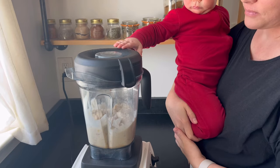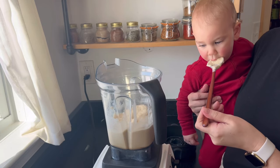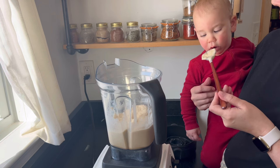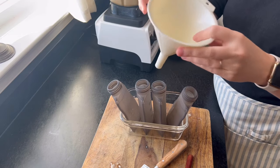You can see little Malky there helping us. A little taste test of approval — right at this stage it's almost like a sorbet. It's really good, and you can see that he really likes it.